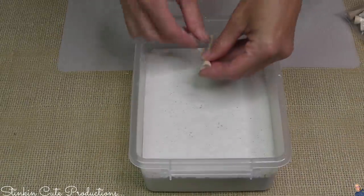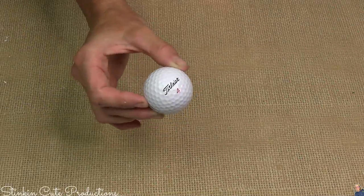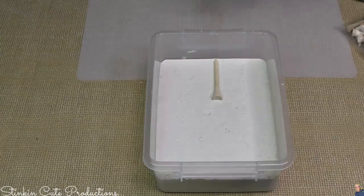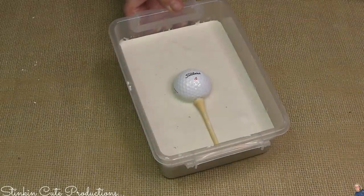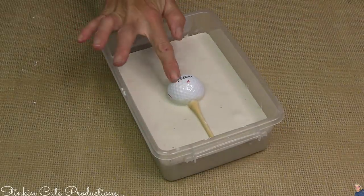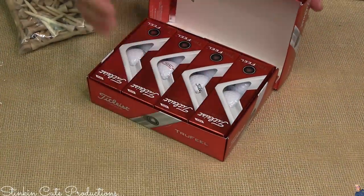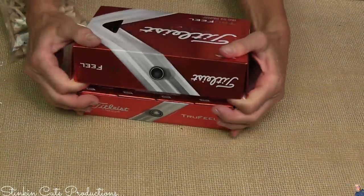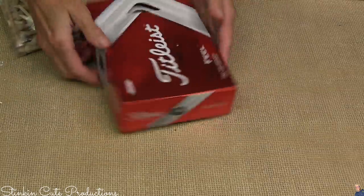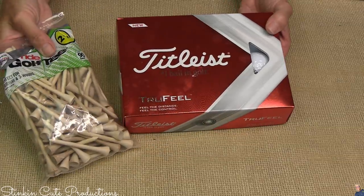I'm going to go ahead and place my golf tee here at the bottom, then take the golf ball itself and place it right on top. What's great about this is you put the box back and this is acting as a twofer — you're making a DIY golf tile and your dad is getting a box of golf balls and the tees. Perfect, right? It's a win-win.